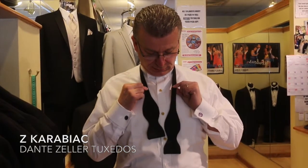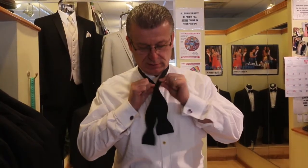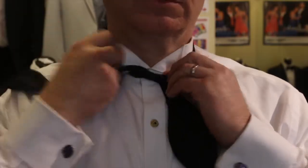You're going to put the bow tie around your neck, making the left-hand side about an inch and a half longer than the right. Then you're going to take the longer side over and up, and make it nice and tight.